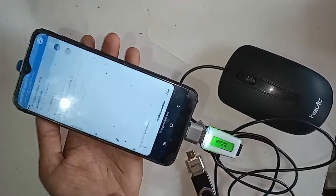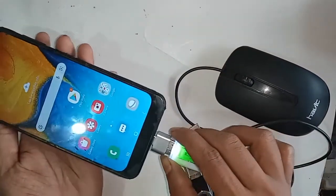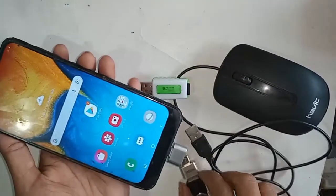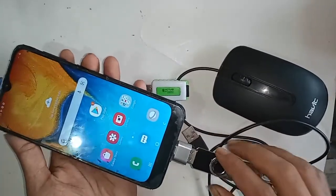So here my OTG is not working. If OTG doesn't work on your phone, you should try swapping it for a different OTG cable. If it works with the new one, then you have no problem.